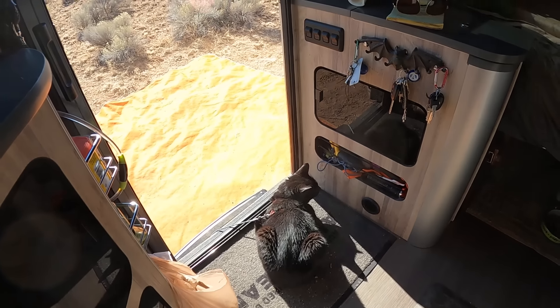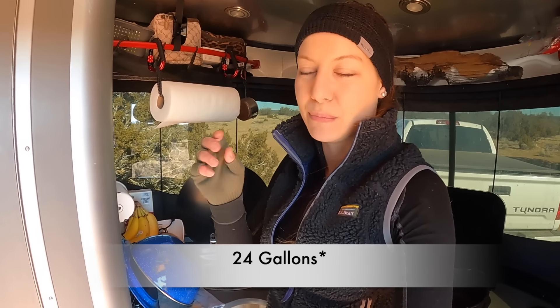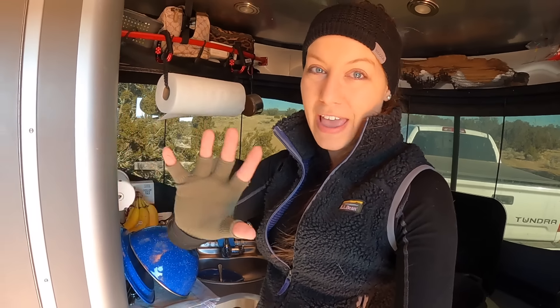Tip number two: the Base Camp 16 has a combined 27-gallon black and gray tank. You cannot dump black water anywhere other than a dump station — it's not like you can run your gray water outside like some campers. So that combined tank fills up really quickly. If I just used that tank normally without any tricks, it would last maybe about four days.